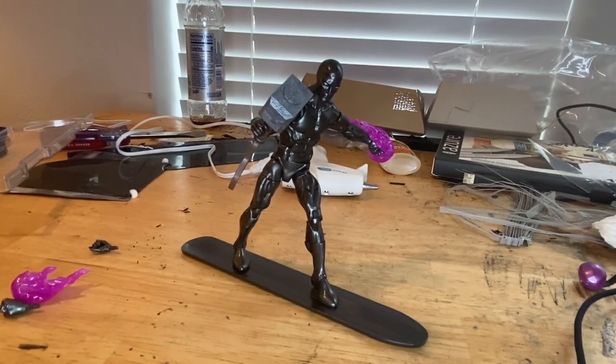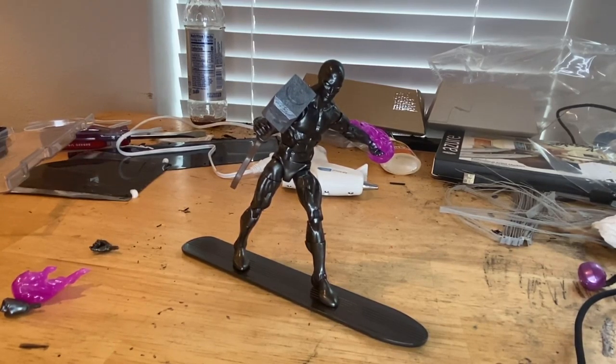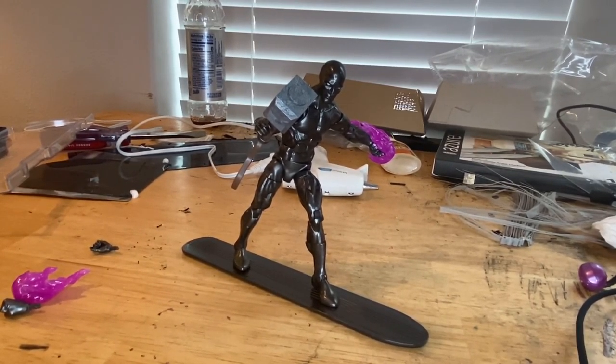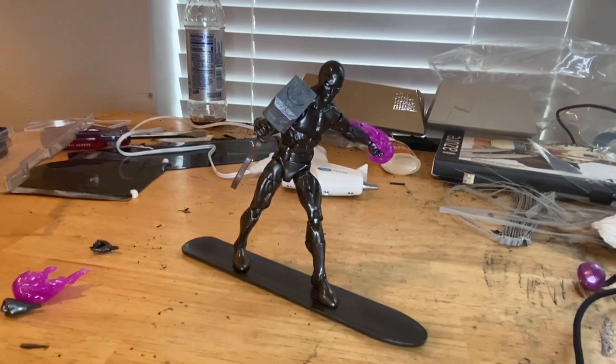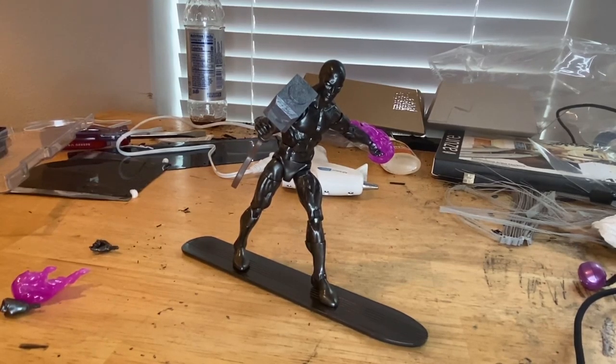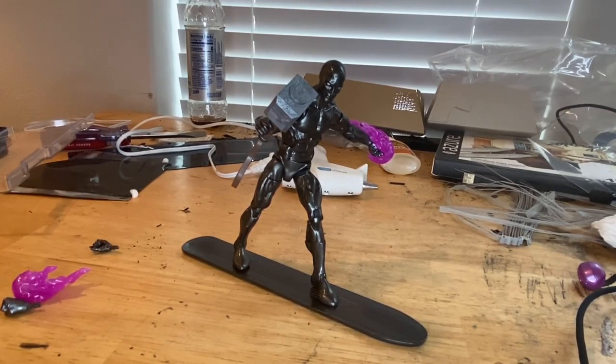Overall I think this is a pretty cool figure, especially given that there's not a lot of detailing throughout. He comes with the right amount of accessories. I recommend getting it before they run out. I'm happy I got this because now I actually have a Silver Surfer — I wanted one but couldn't get the original. I actually like this one more; it's darker and a little more badass.